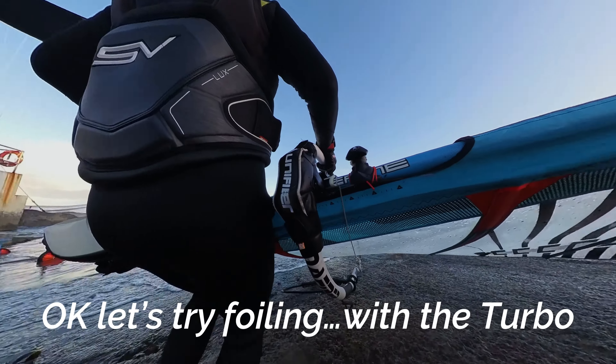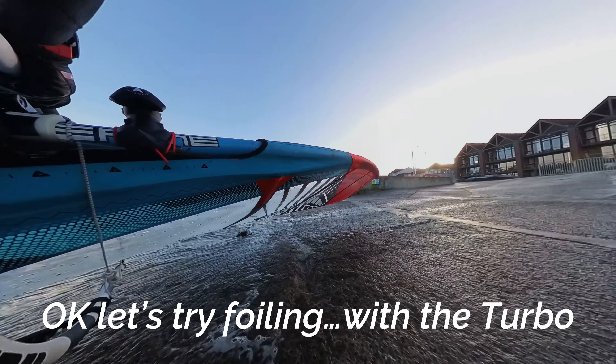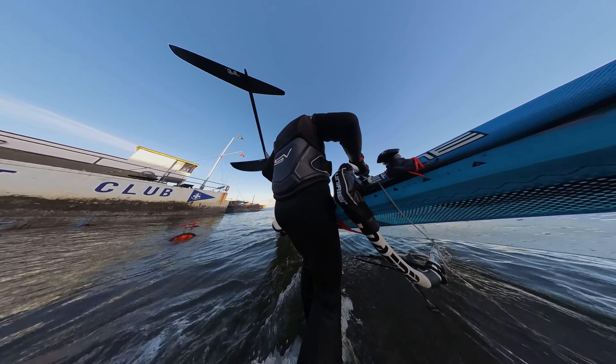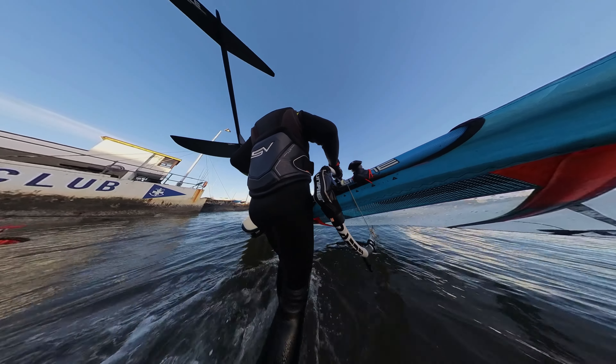So now changing kit to the FoilX 145 supercruiser foil but staying with the turbo. I've eased the downhaul a little bit on it just to close it a little bit further at the top.